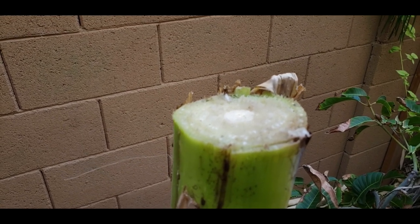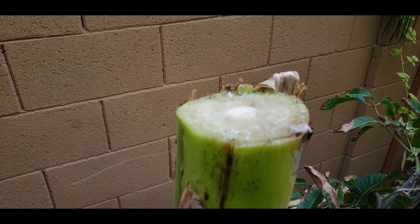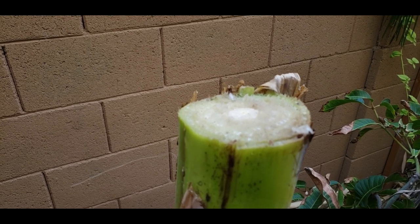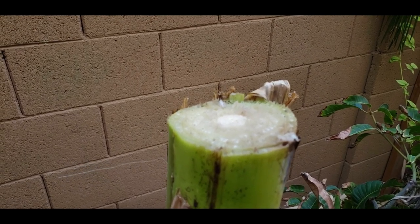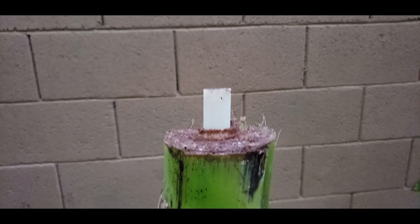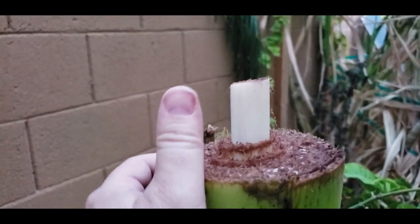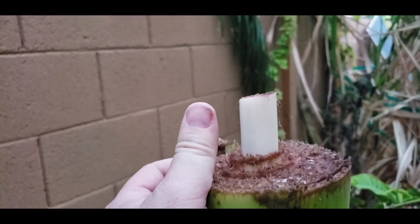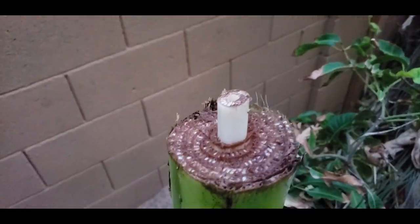We'll see what it looks like in a few hours, and then I'm going to show you guys what it looks like every day as an update, so you can see just what it looks like every day for a week. Alright guys, it's been about an hour and a half, and just for size comparison you can see this center core has gone up that much — so that's awesome.